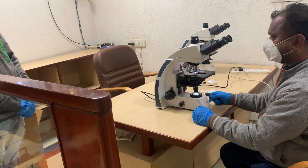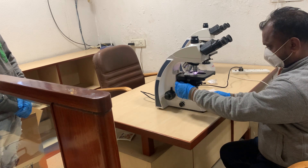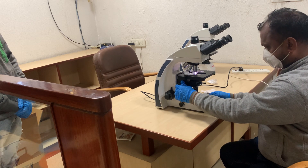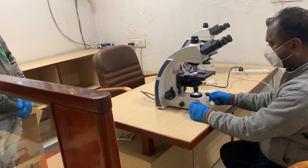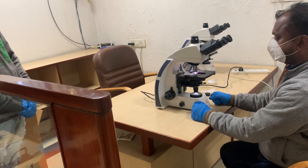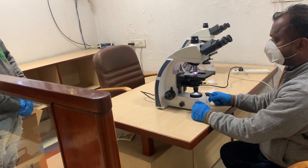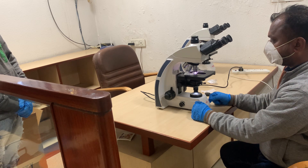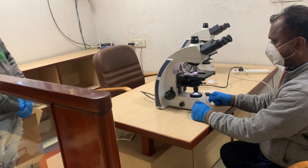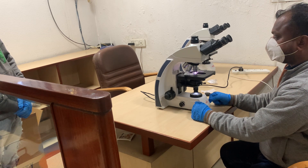It also comes with condenser motion, and the condenser has apertures marked on it. If the objective is at 4x, the aperture should be on 4x; at 10x, the aperture should be on 10x; at 40x on 40x; and at 100x the aperture should be at the 100x position. It also has a coaxial focusing control.